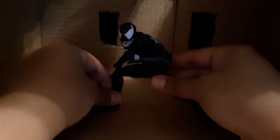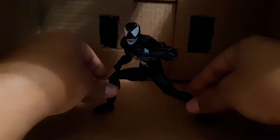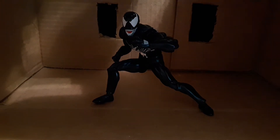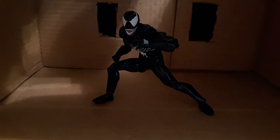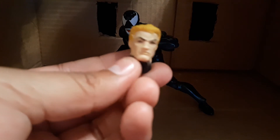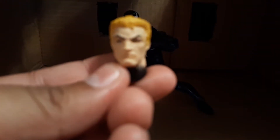Let's see if I can stand him up, though. I do have trouble standing him up on here because I'm filming on my bed. Now let's go into accessories. Here's the Eddie Brock head — it's okay painted, I guess. It's okay painted, it's not bad.